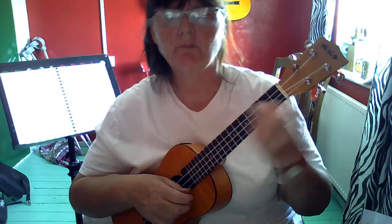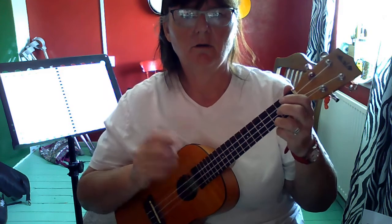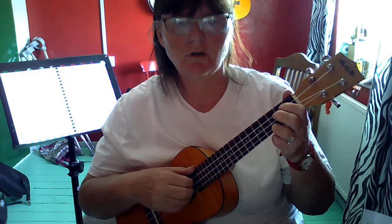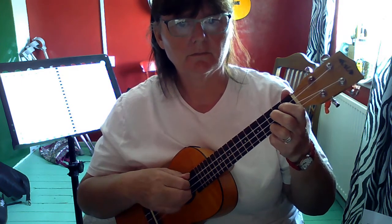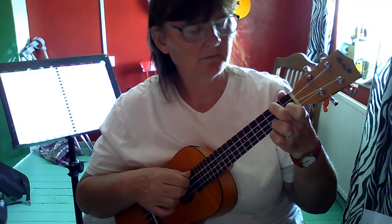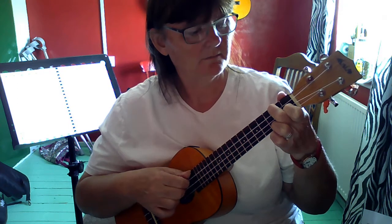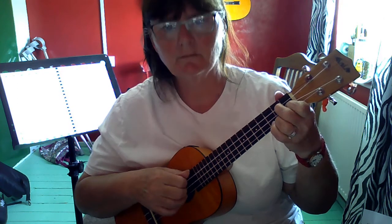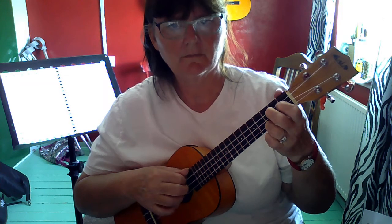So here's your chord sequence to practice: C, F, G7, C. One, two, three. And again.